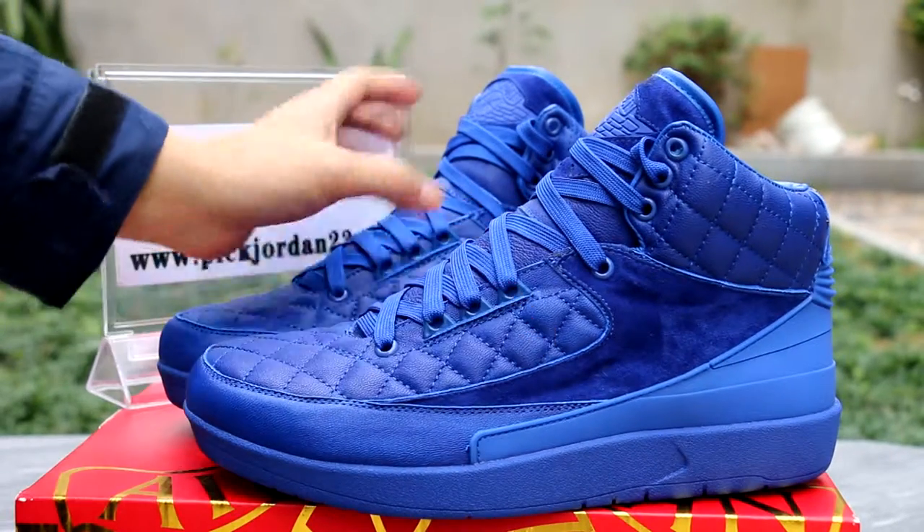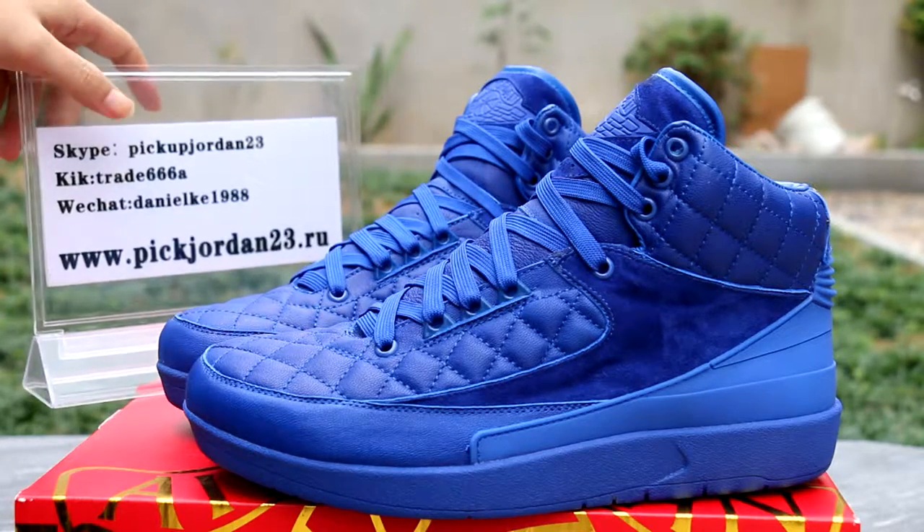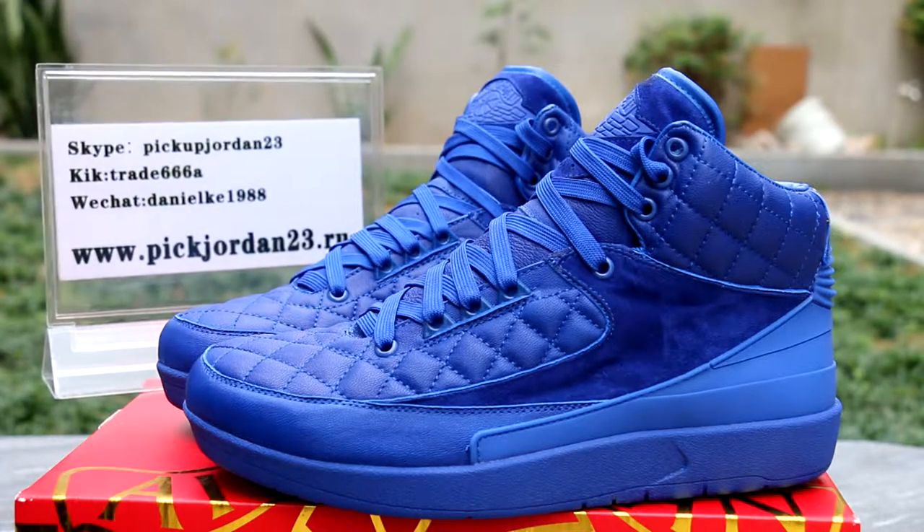Hello YouTube, this is Daniel from p223.cm. Please remember our domain: p223.cm or .eu. Just down to the little vertical shoes.